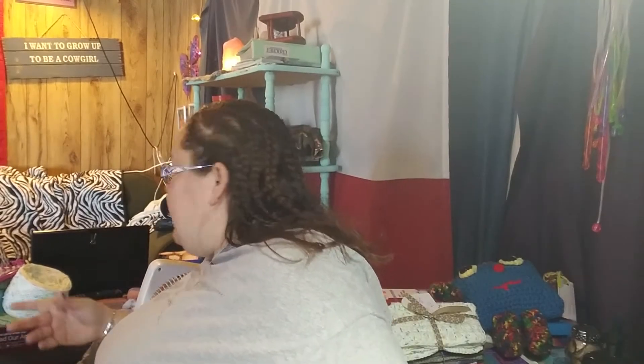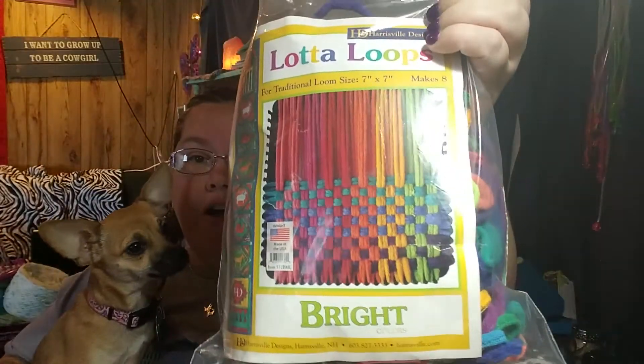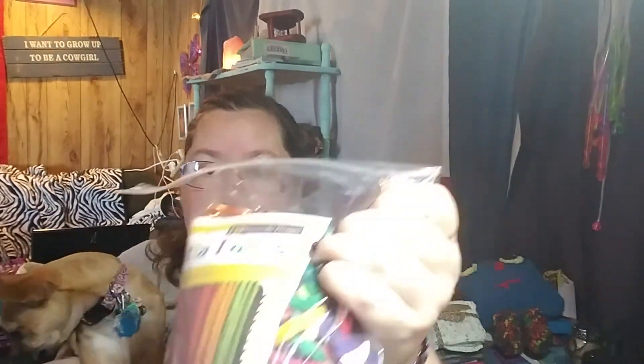I got that loom thing — you know, the mix of potholders. A lot of y'all were concerned it's gonna be cheap stuff. Well, I agree the nylon is the crappy part, but I found a place that has cotton loops. I was able to buy a whole thing of cotton loops, and that way I can use them for hot pads and trivets and whatever else without worrying about them burning up. They're just little cotton loops, and I'm going to make some — let me show you the colors.